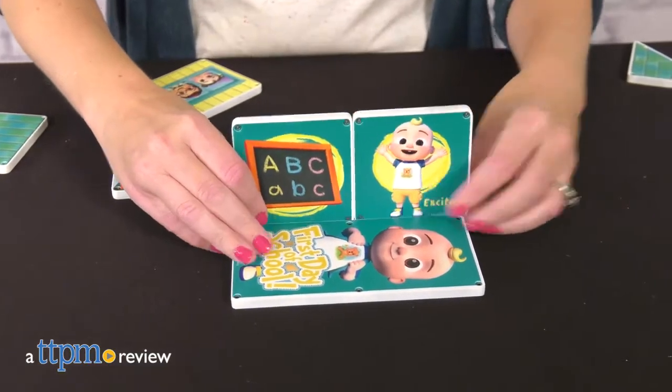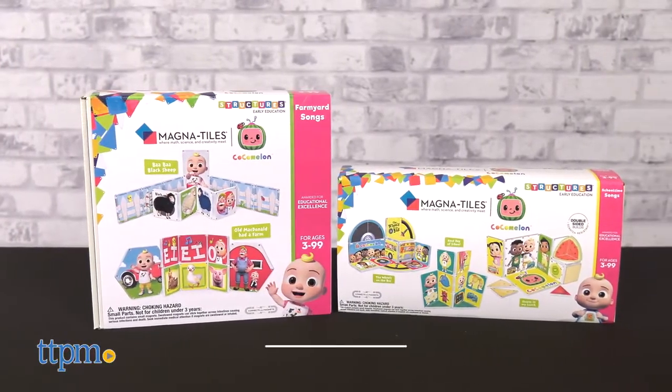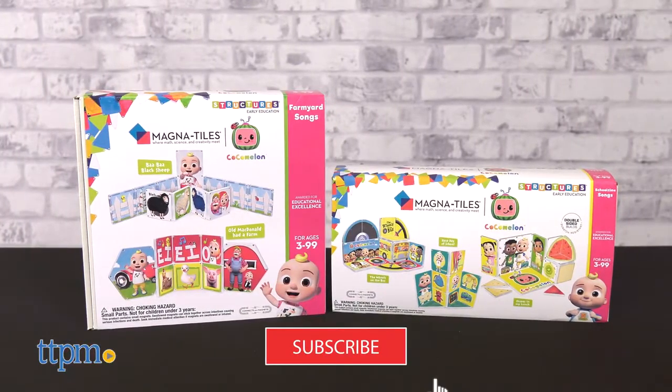While you're singing along to Cocomelon songs, you can also build along with favorite Cocomelon characters using Create-On's Cocomelon Magnetiles Magnetic Construction Sets. I've got two here to show you, but if you want to see more Cocomelon toys, click that subscribe button.